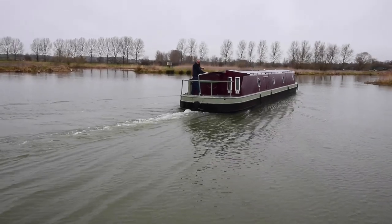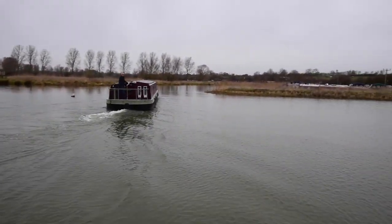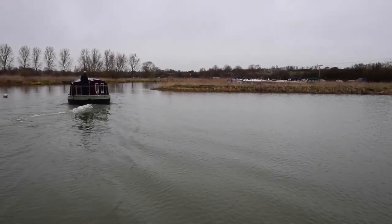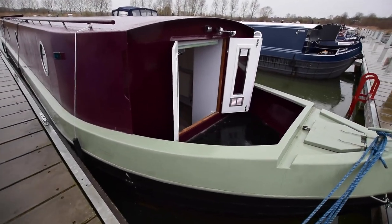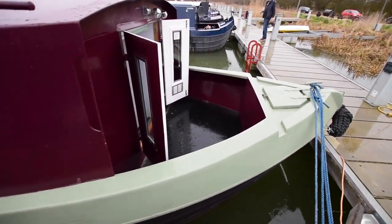She was last blacked in July 2020 — he wanted to do it again, so that was done very recently. Six anodes on her, they were fine. And the engine is just shy of 50 hours — it's only got 34 hours on it, so it's hardly been used really.